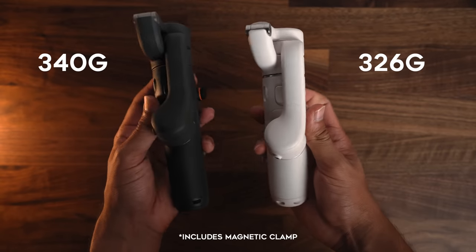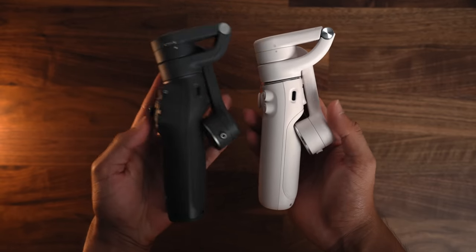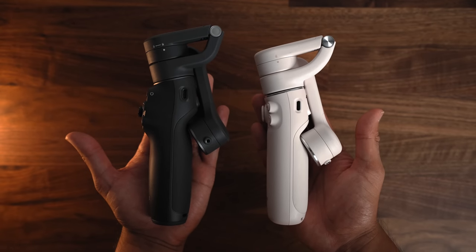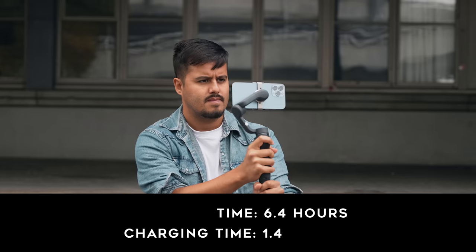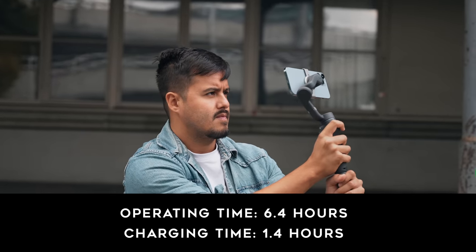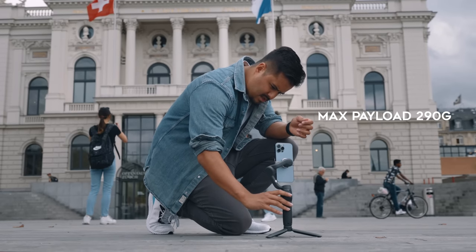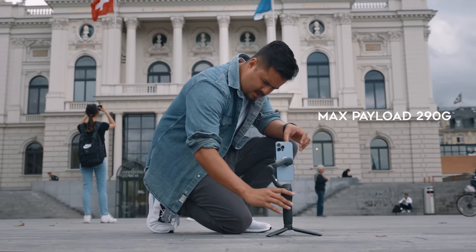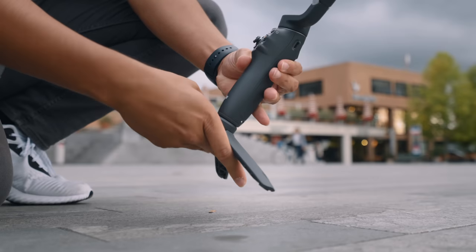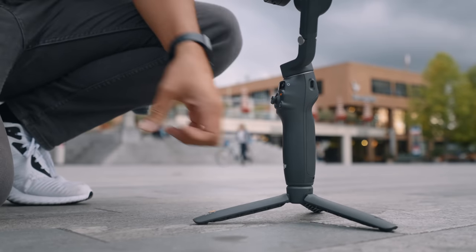The Osmo Mobile 6 weighs 340 grams, around 14 grams heavier than the DJI OM5. In terms of dimension, the Osmo Mobile 6 is slightly larger when putting both gimbals side by side. The gimbal's operating time is around 6.4 hours and the charging time is 1.4 hours. The maximum payload is up to 290 grams, which works well with the iPhone 13 Pro Max, which weighs 240 grams. The included tripod is always great to have, as you sometimes want to rest it on a surface or shoot a time-lapse.